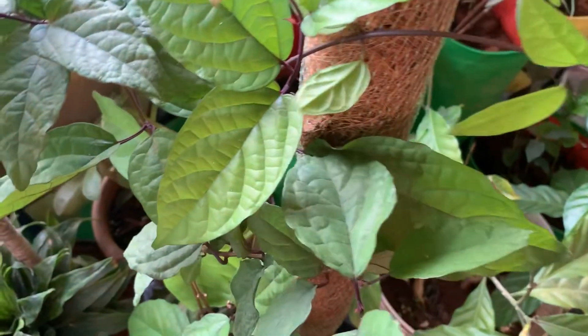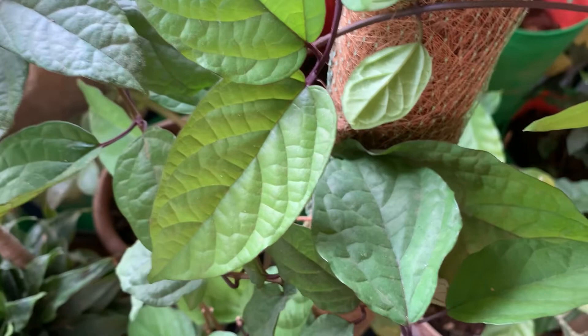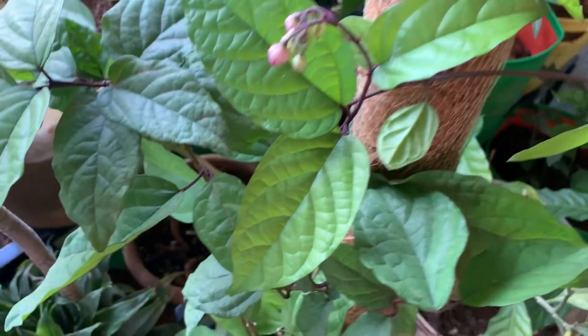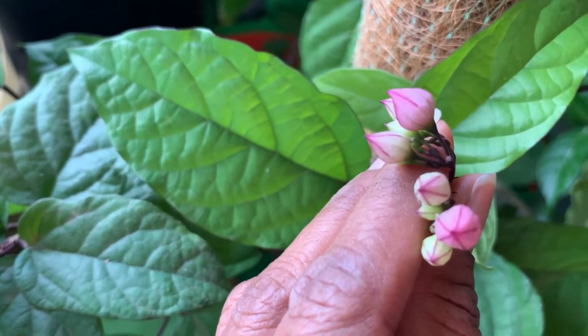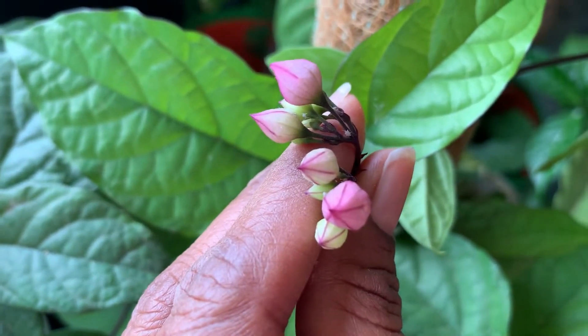When I got it from the nursery, it was the most neglected plant in my garden — it had become only stem and a few leaves. By the time I repotted it from the nursery pot, I planted it in an approximately 14-inch plastic planter. See how beautiful the blooms look when they open up — a red colored bud-like structure comes out.